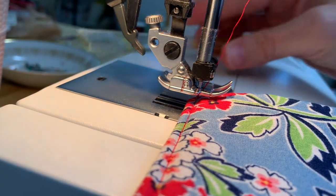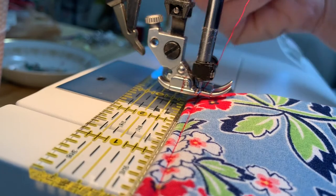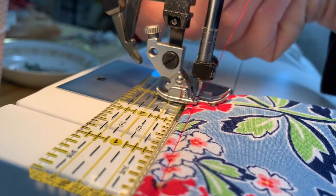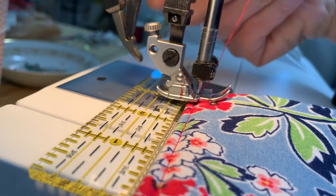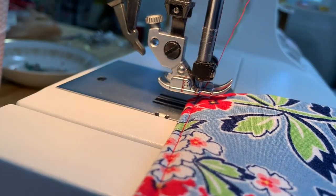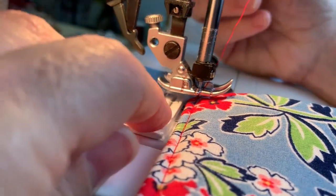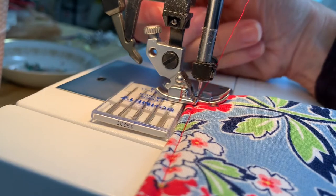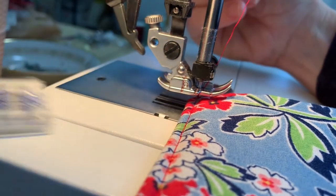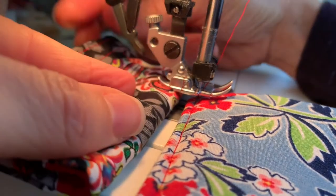There is a way to fix that so you're not frustrated when going around those corners. Basically, insert something behind your project so that when the presser foot is lowered, it will be level. I have a little omni grid ruler that works, or you can use a pack of needles, another coaster folded in half, or another scrap of fabric.